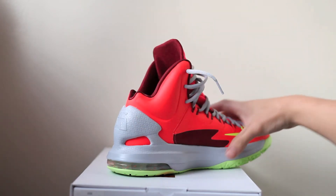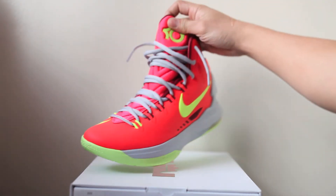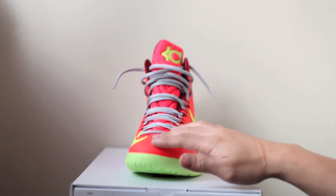It's almost like a foam material on the inside of the shoe. Same thing on the other side — you have a volt swoosh, the bright crimson upper, that cutout for ventilation to let air get through, the gray midsole, and wolf gray laces up top, which is pretty dope.